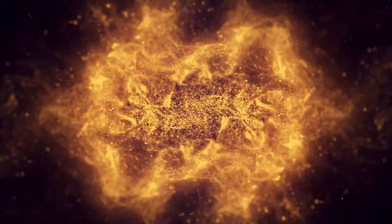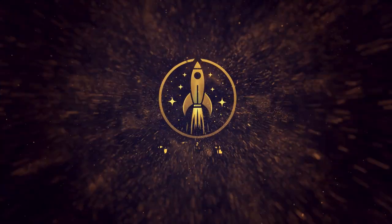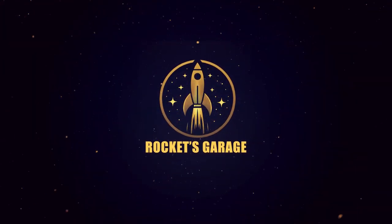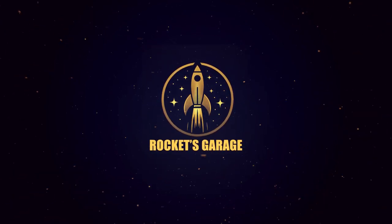Five, four, three, two, one, ignition, and liftoff. Yo, what's going on dudes?